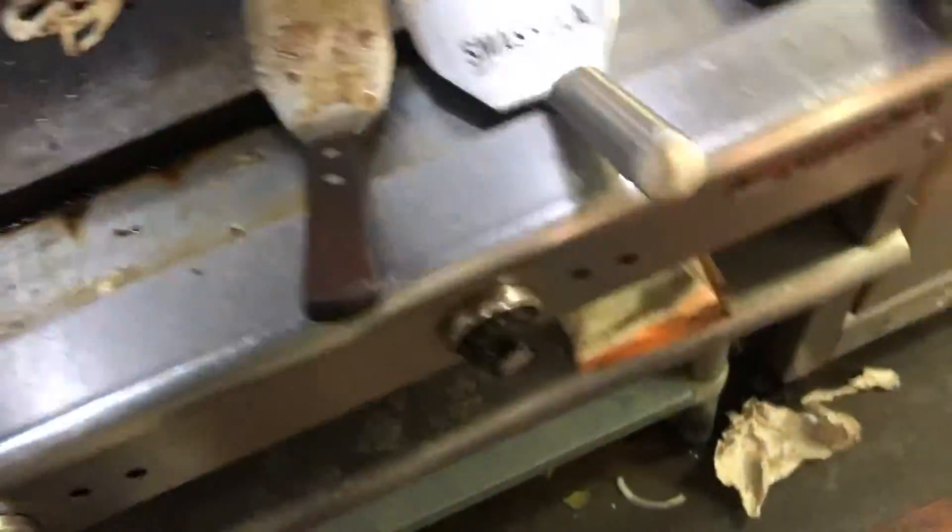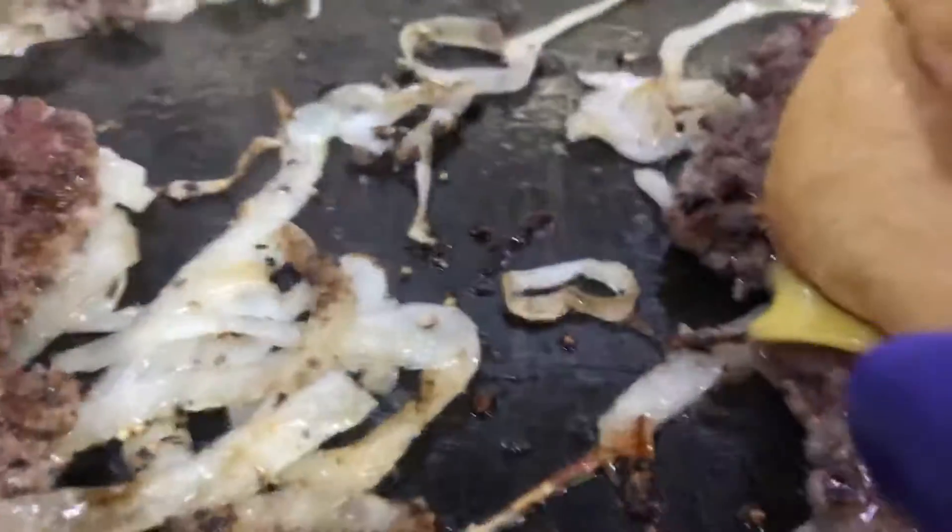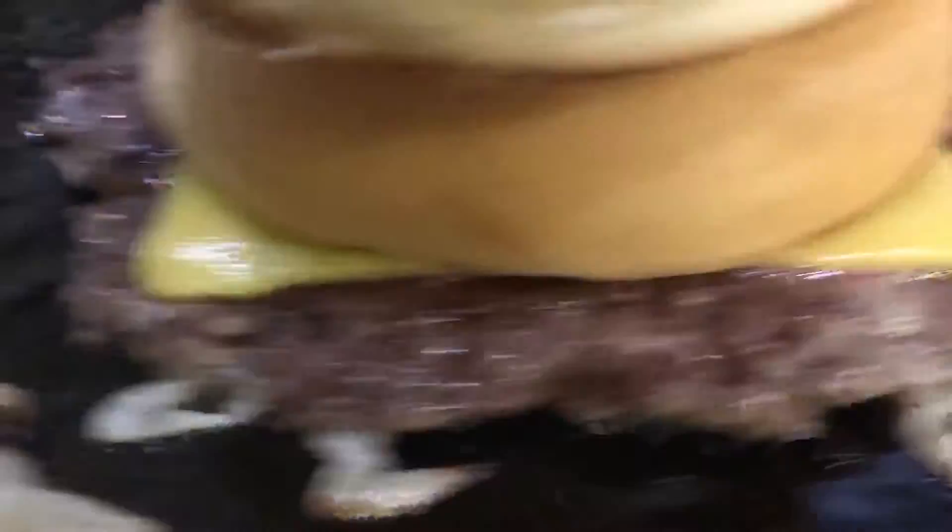Now immediately we get cheese — cheese goes right on top. We're actually making a single and a double because I know someone's going to complain that the patties are too thin and there's not enough meat and they're going to call me a child, say I eat like a girl, whatever. I prefer the meat to bun ratio of one patty. However, if you need to have two, you can just add a second one. We're going to wait another 15, 20 seconds. What you want to see is that edge of the cheese really starts to melt into things — so it's almost ready. You can tell already. The cheese is already getting real soft. See how milky that is? That's what we're looking for. Just a few more seconds here.